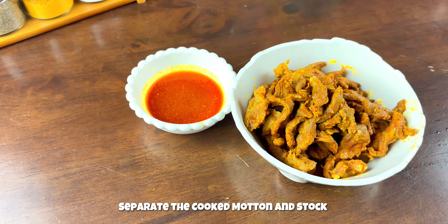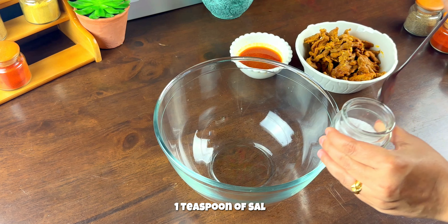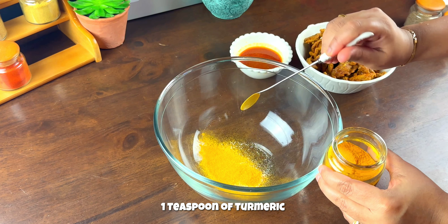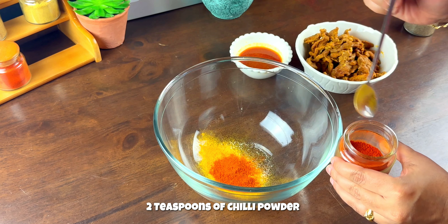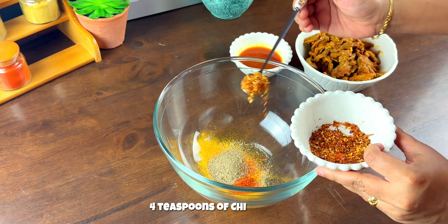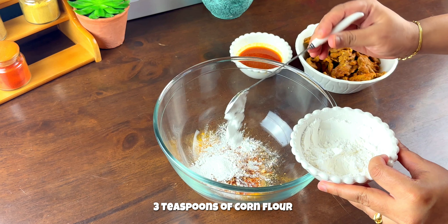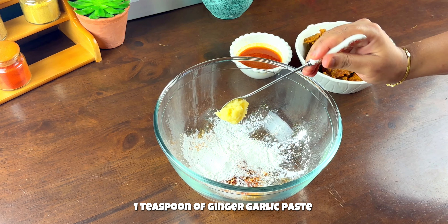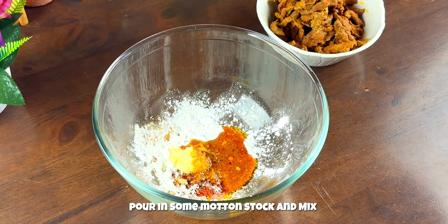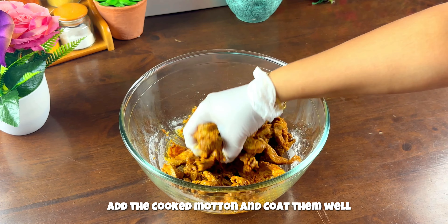Once done, separate the cooked mutton and stock. Now let's marinate the cooked mutton for deep frying. In a mixing bowl add one teaspoon of salt, one teaspoon of turmeric, two teaspoons of chili powder, two teaspoons of pepper powder, four teaspoons of chili flakes, three teaspoons of corn flour, and one teaspoon of ginger garlic paste. Squeeze in the juice of half a lemon and pour in some mutton stock to mix into a thick paste. Now add the cooked mutton and coat it well with the spices.